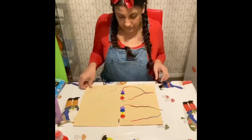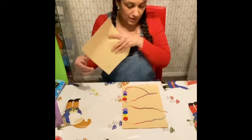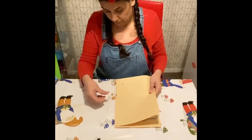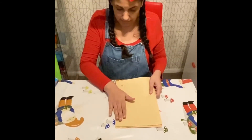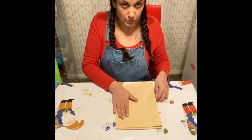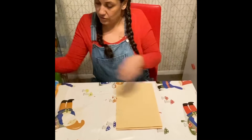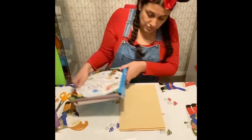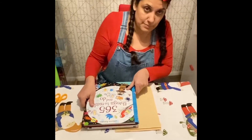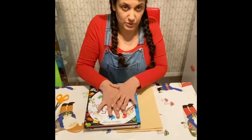Now the next thing we need to do is pop our paper on the top. I'm just going to push the edges down. You can just hold it and pull the string out, but I'm going to put some books on top to make sure it's really heavy and the paper doesn't move. So I'm going to push it down like that.